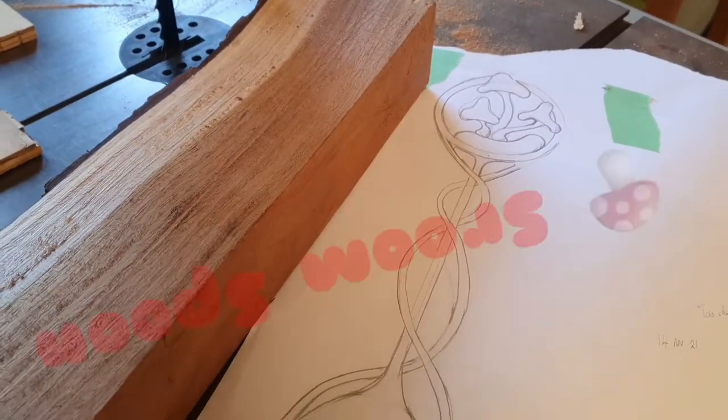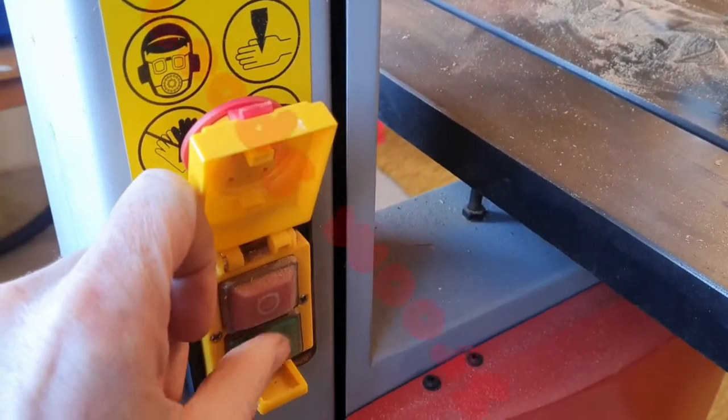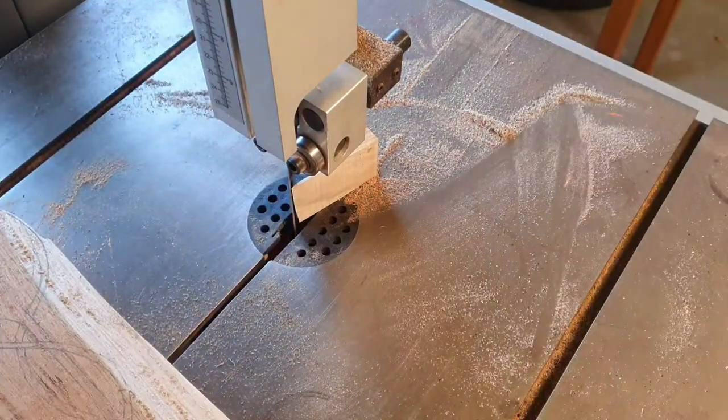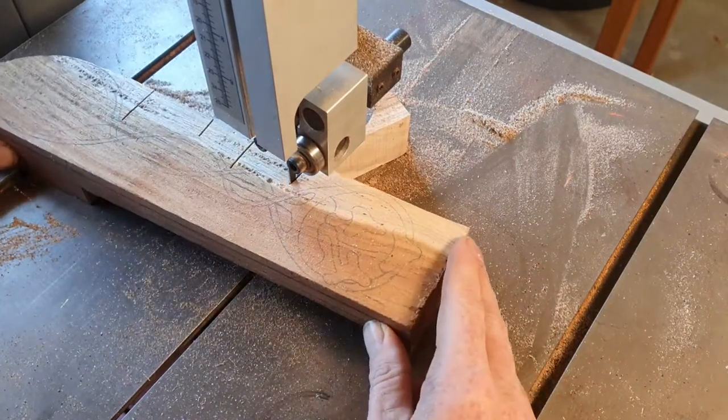G'day people, we are cutting out the shrew spoon today. So the first part is I'm gonna block it out on the bandsaw, because this is the fastest way to get rid of wood around this complex carving.